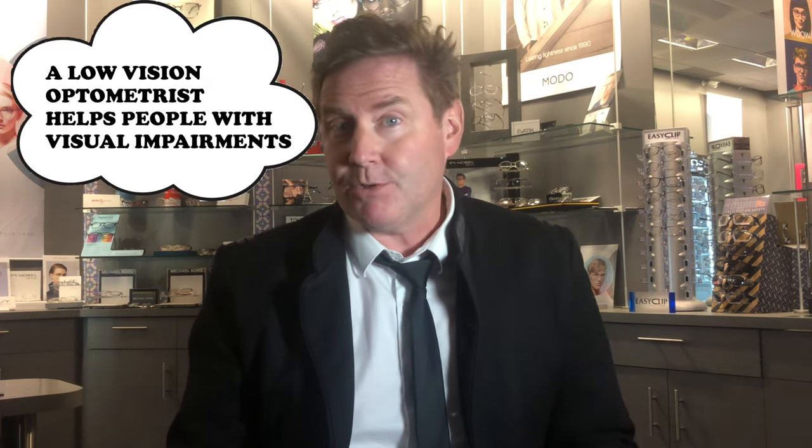If you're looking for a really high-powered pair of reading glasses, you might want to look for a low-vision optometrist. These are optometrists that typically help people with vision impairments, and they will often carry over-the-counter reading glasses with higher powers like 4, 6, 8, 10, even plus 20 and plus 40. This is where you'll find really high-powered reading glasses.